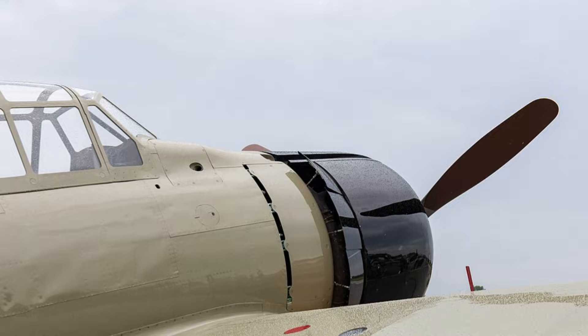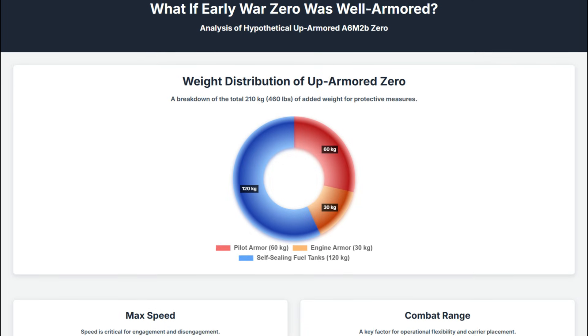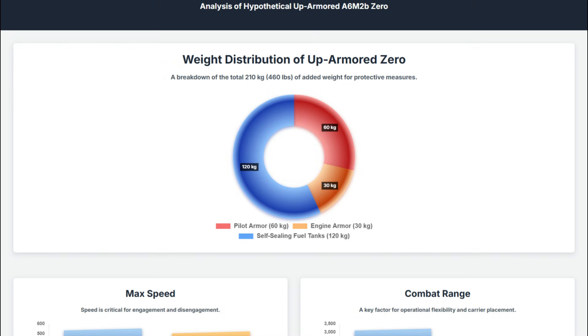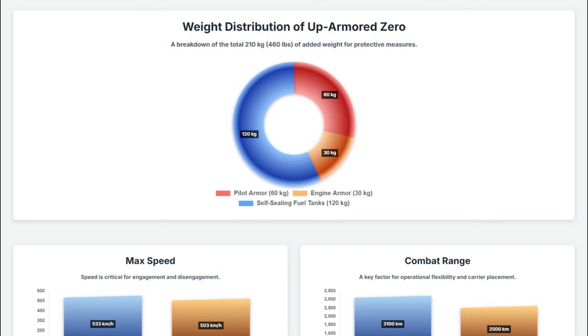In this video, the proposed modifications are specific. We added 12.7 mm thick plate behind the pilot, contributing an extra 60 kg. Armor plating for the engine adds another 30 kg. The most substantial change is 120 kg for self-sealing fuel tanks. From a normal firing distance of 150 meters, these are enough to stop a regular .50 cal ball round or deflect an angled armor-piercing round. The total weight penalty is 210 kg — and for an aircraft prized for its lightness and agility, the consequences are immediate and noticeable.